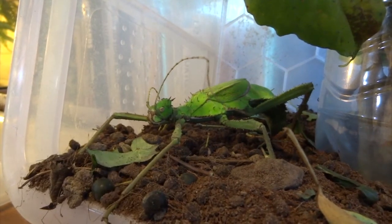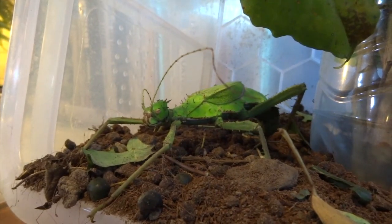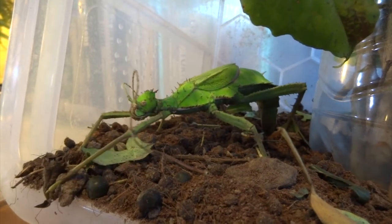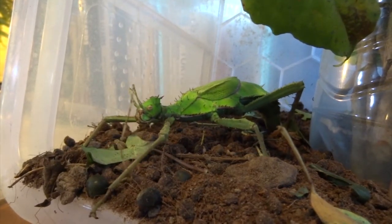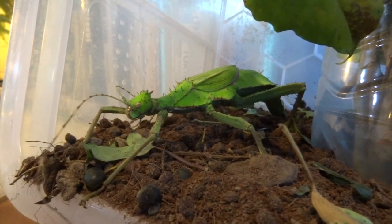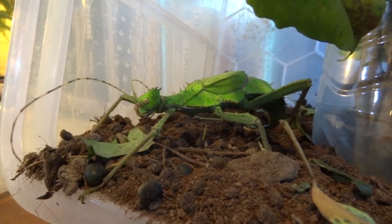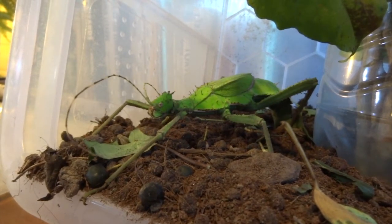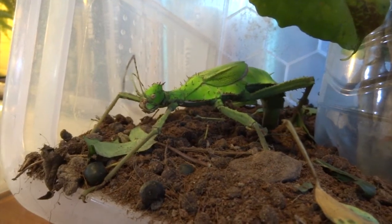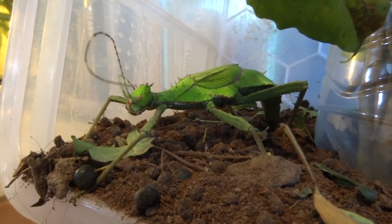She seems to be sensing the right humidity and temperature before she lays her egg, or she's just trying to dig down. What I have noticed is that, if you look at the water pot — which is just a plastic bottle cut down — she quite often lays her eggs underneath the bottle, pushing her abdomen right down underneath it. I think maybe she's just trying to wedge them into a safer spot.